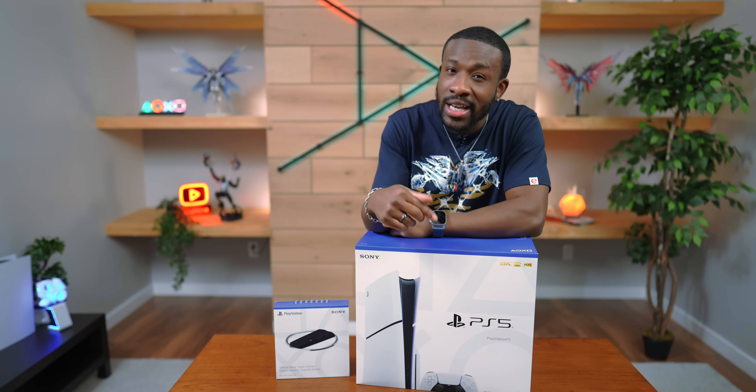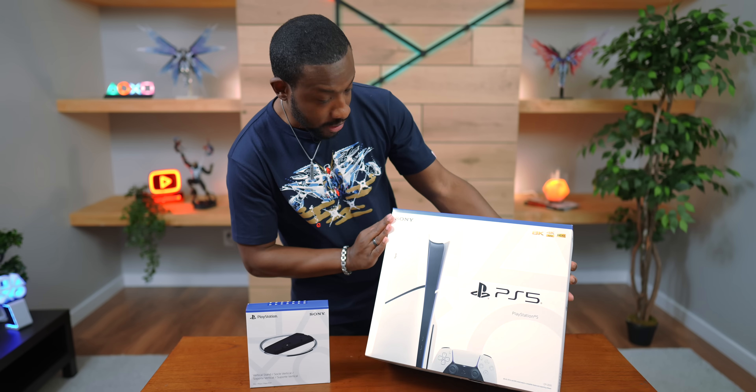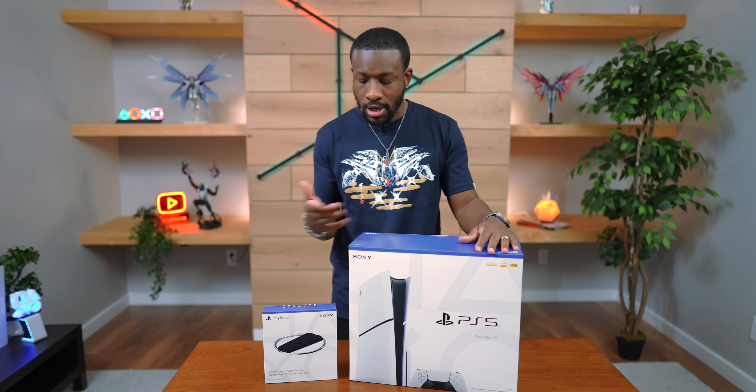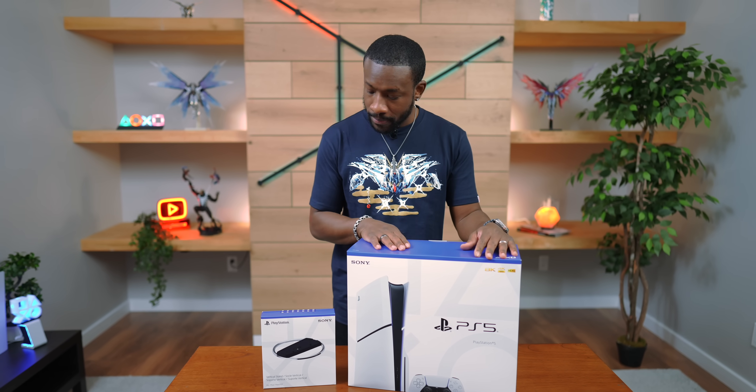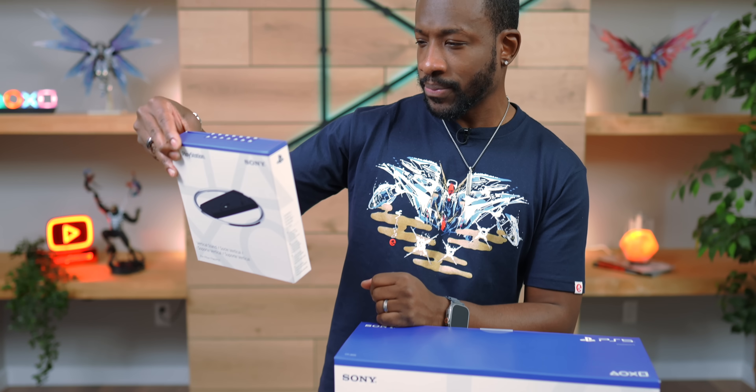What's going on, guys? It's your average consumer, and today we got our hands on the brand new PS5 Slim. It doesn't actually say slim anywhere, but here's the slimmer, smaller version. Today we're going to unbox this and talk about everything that's different. We also got the vertical stand, which is sold separately and looks a little different, so we'll get into that too.